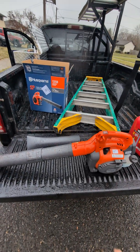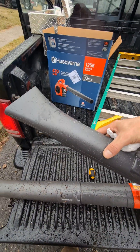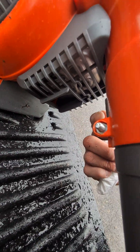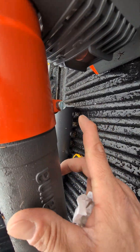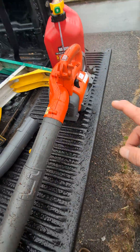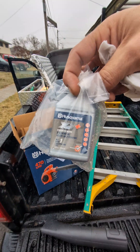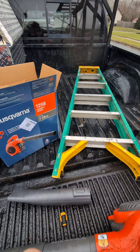So let me show you what comes in the box. You essentially have these three components that make up the wand or the arm. You can fasten it in — there's a little hook — and you just essentially unscrew this with a flathead screwdriver, put it in, tighten it up, and you're ready to go.